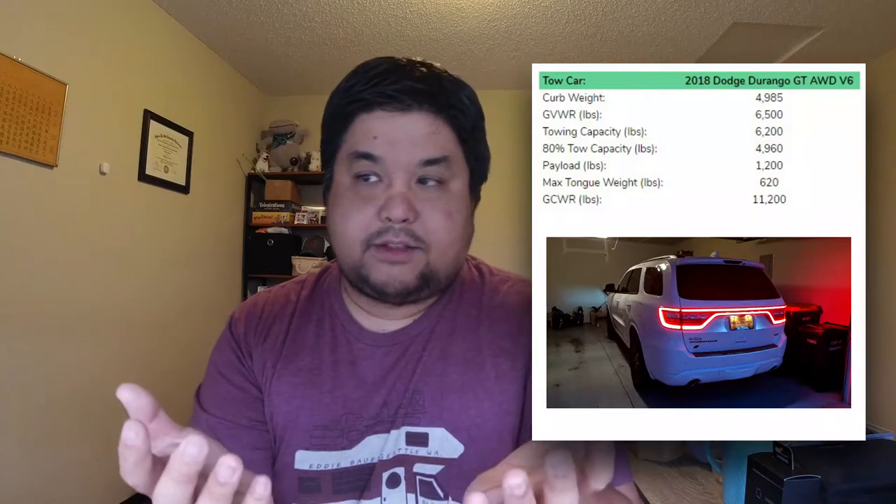The last number is the gross combined weight rating, which means the total weight of the vehicle with payload plus the total weight of what you're towing can't exceed 11,200 pounds for this particular car. That's what we're working with from a numbers standpoint for the tow vehicle. Now let's take a look at the travel trailer we found and everything we plan on having in it.